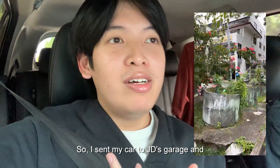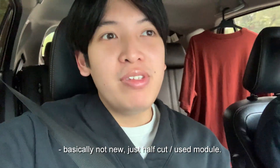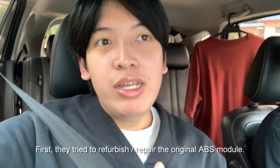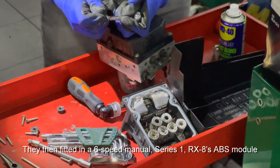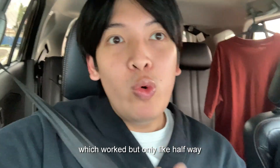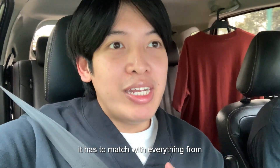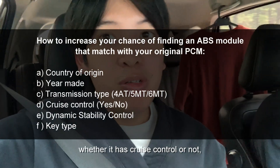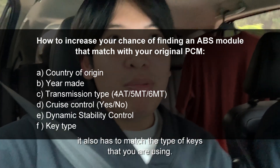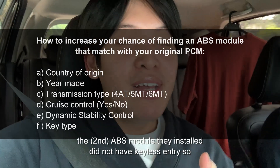So I sent my car to JD's garage and they quoted me a price and helped source a new ABS module — basically not new, it's a half-cut ABS module. They tried a few options. First they tried to refurbish the original ABS module but it was beyond fixing. Then they fitted a 6-speed manual RZ Series 1 ABS module which worked, but only halfway. Apparently for the ABS module to completely work, it has to match everything: number of gears, whether it has cruise control, driver stability control, and — something I just found out — it also has to match the type of keys you're using. My car uses keyless entry and the installed ABS module did not have keyless entry, so it failed.